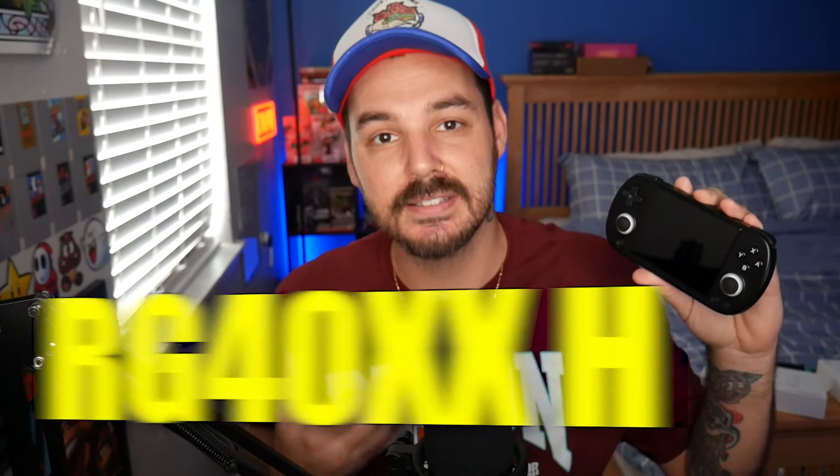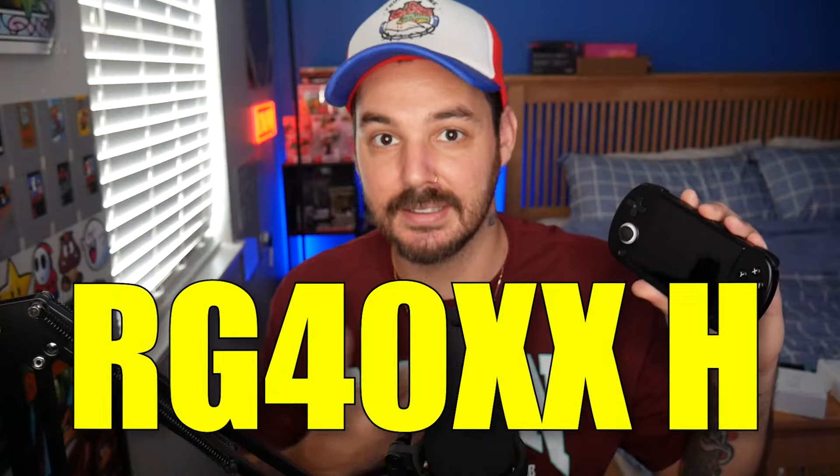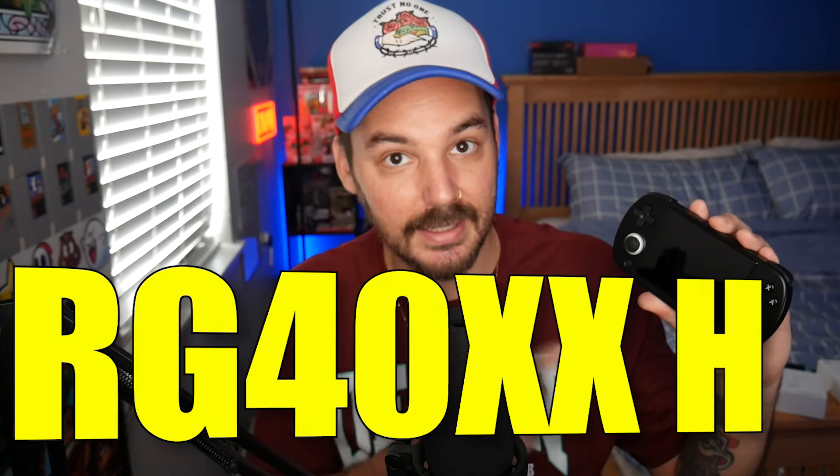Ladies and gentlemen, we have yet another handheld console to review. This is the RG40XXH, and this one is my favorite one so far. So let's go check out the quality of the emulation, and then I'll give you some pros and cons when we're done.